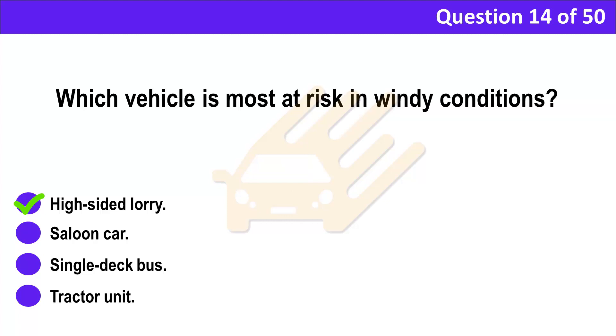Correct answer: A. High-sided lorry. Explanation: High-sided vehicles are severely affected by side wind because of the large surface area of the bodywork. The risk of loss of control is increased if the vehicle isn't laden.